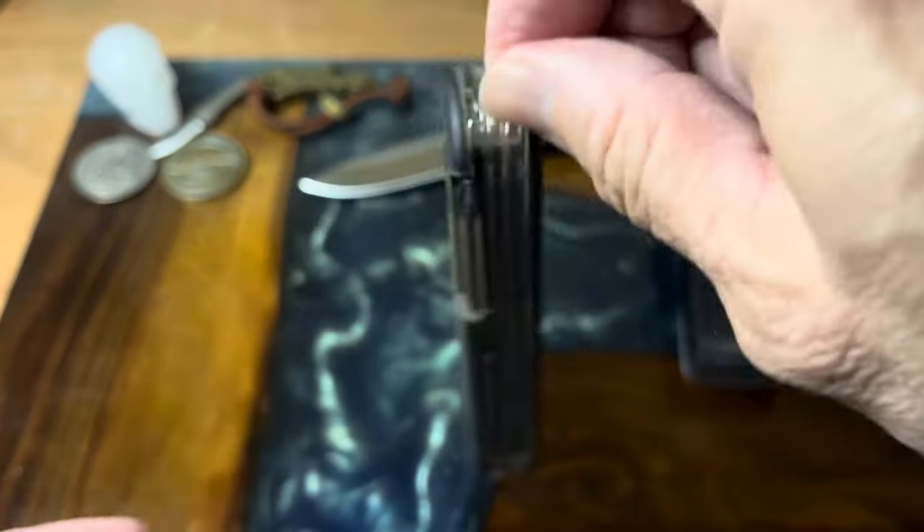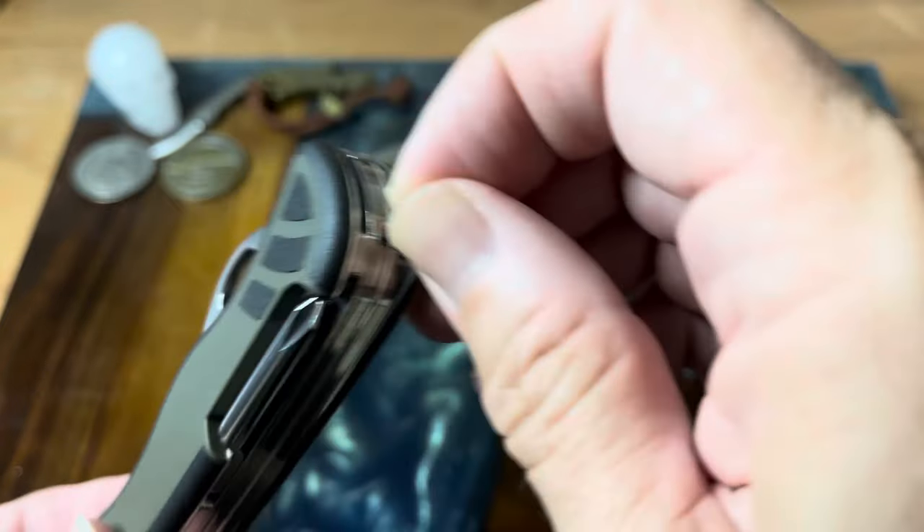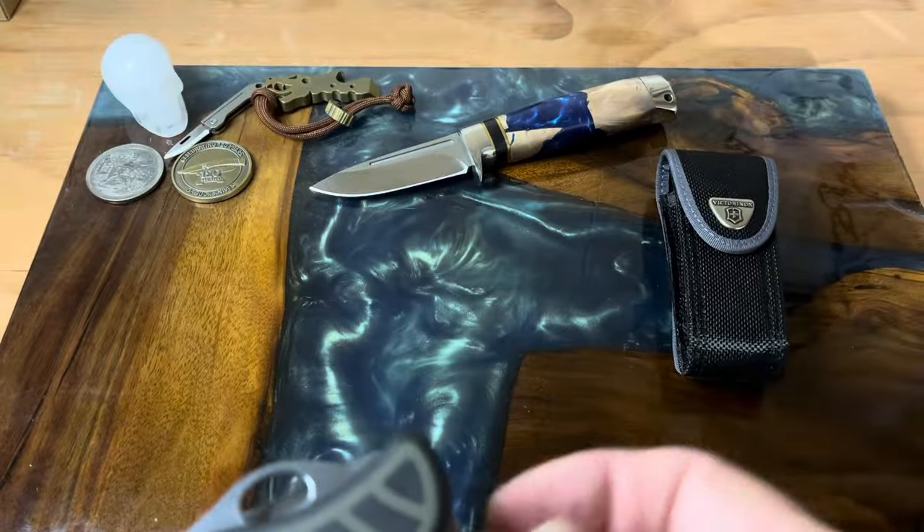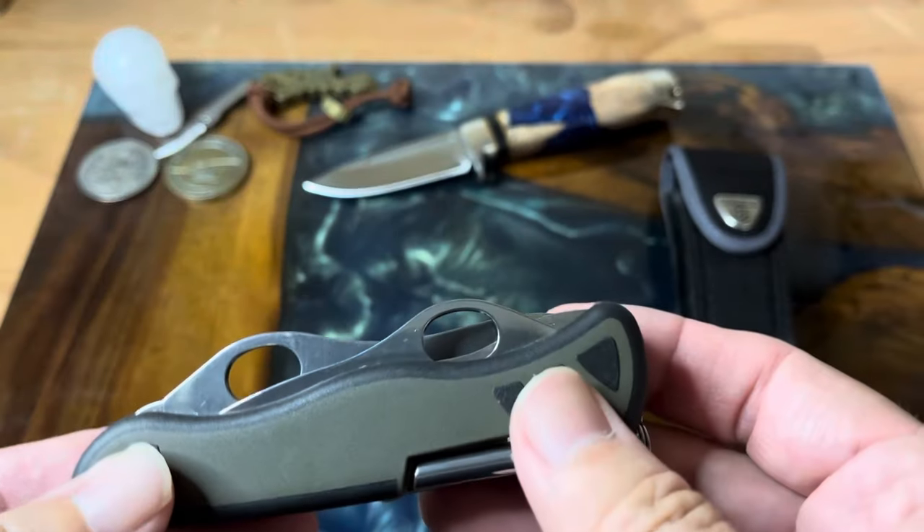Hanging it off your keys would be kind of bad though, because the tool by itself is five point three ounces, and six point six ounces with the pouch. You do see the little thumb holes and some really neat locking features here.